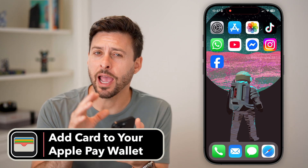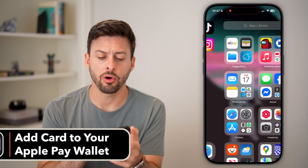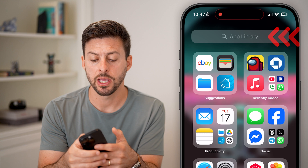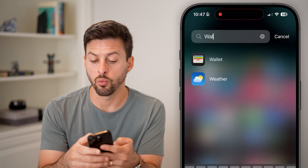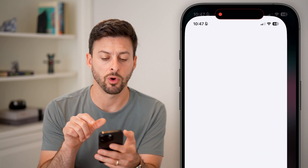Here's how to add a card to your Apple Pay wallet. The first thing we need to do is swipe all the way over to the left on your iPhone to get to the app library, and search for the Wallet app itself. So there it is, a default app — tap on Wallet.